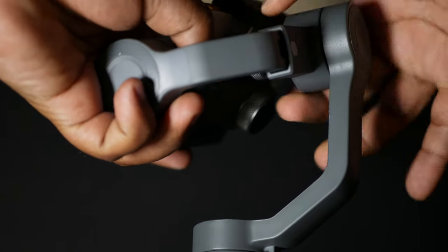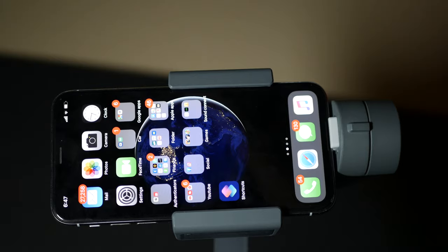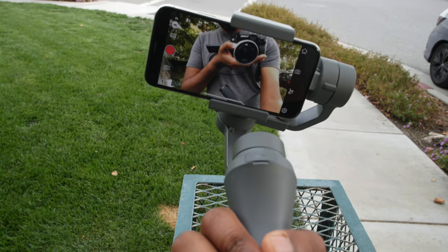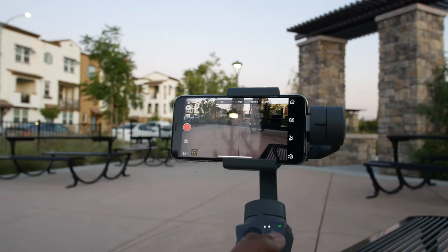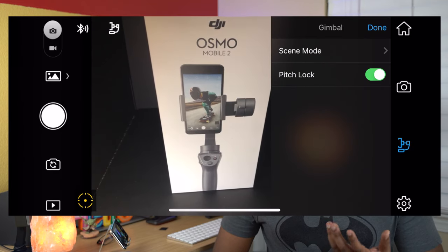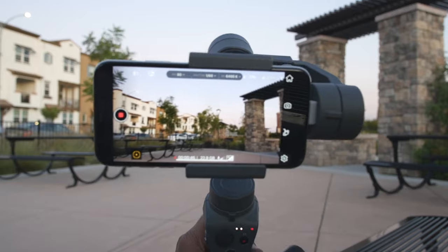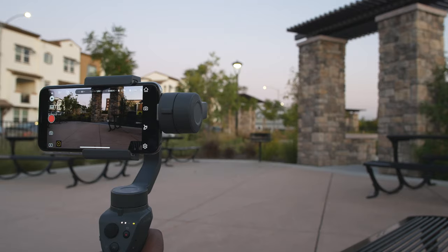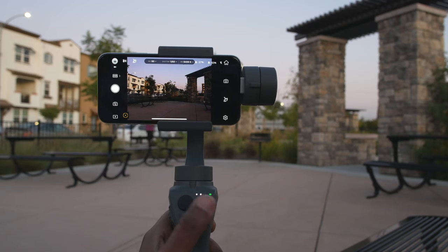To balance the gimbal, first loosen the arm screw so the phone can find center balance. If the phone is front-heavy, move the holder to rebalance it. In pan-follow mode, you rotate the gimbal in a direction and it follows. Pressing the mode button once activates lock mode, locking the gimbal in one point. A double-tap repositions the gimbal, and a triple-tap opens the selfie camera via the DJI GO app.